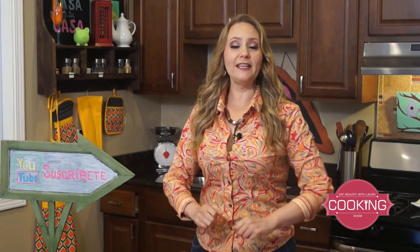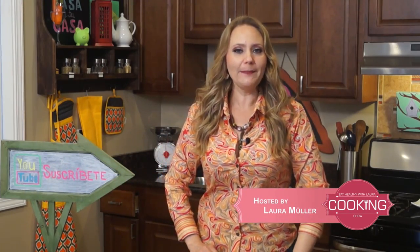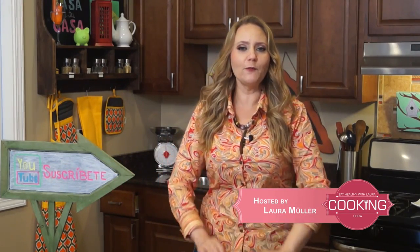Hello, my name is Laura and I'm gonna teach you how to cook healthy, so please subscribe to my YouTube channel so you can get all our recipes in your email. And now let's begin with some huevos a la mexicana.